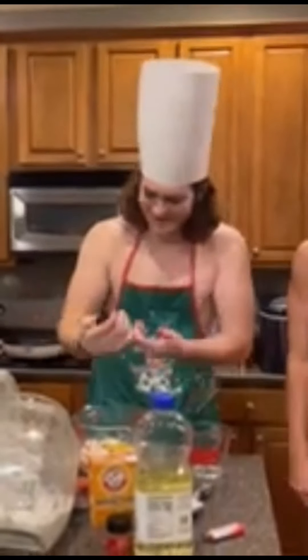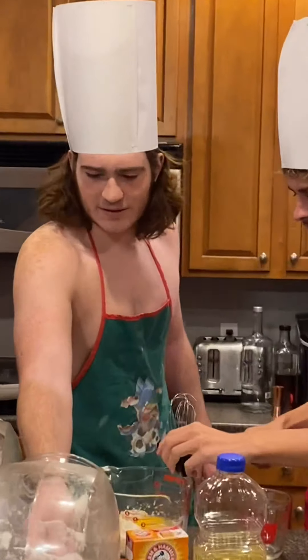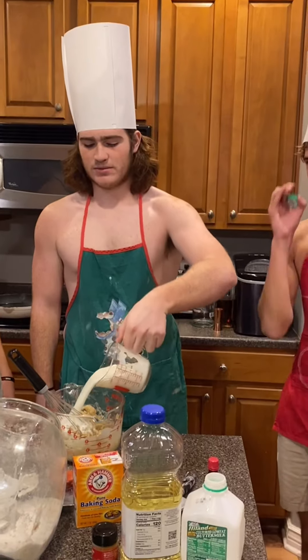Add two eggs, some vanilla extract for flavor, and some salt. Then one tablespoon of sugar, and one and three-fourths cups of milk. Now you mix it all together.